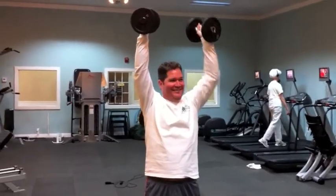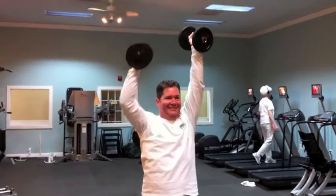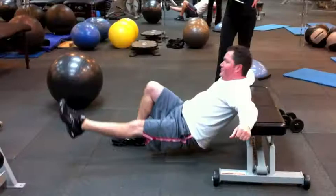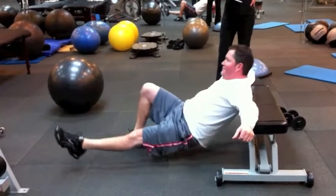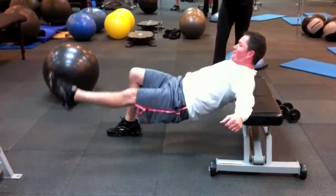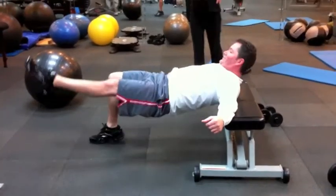You can turn them if you want. If you find that your shoulders are bugging you a lot, Marcy, the turning actually takes a little bit of stress off. Up and down — perfect. Yep, doesn't take much.